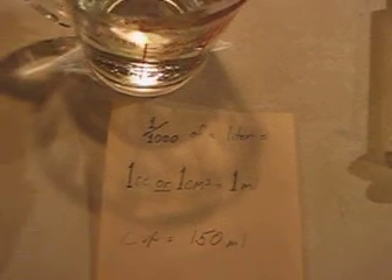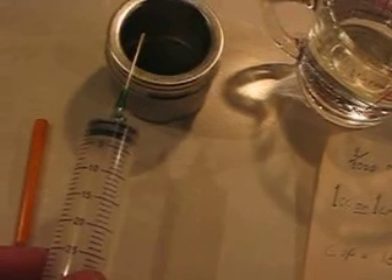That would be 5 of these syringes at 30 cc's each — so 5 of these syringes would fill up this cup.